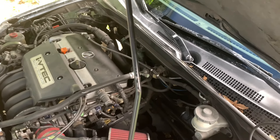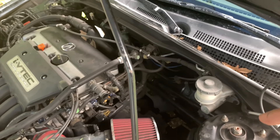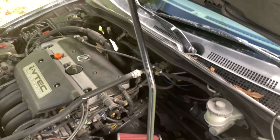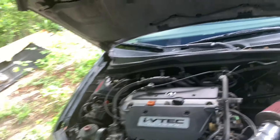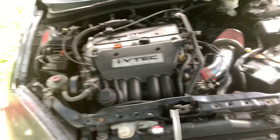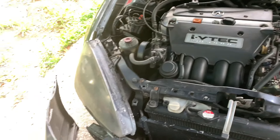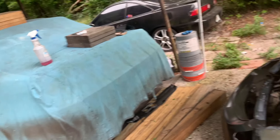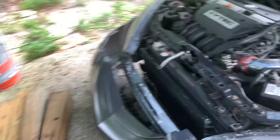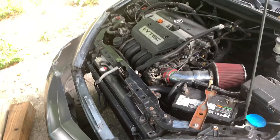I'm kinda iffy — I don't know if I want to go with a hood exit or plumb it back into the exhaust. I'm really debating, so if you guys would leave some comments down below, and also let me know what type of intercooler I should go with because I have no idea. This is my first turbo build in a car. My dad has a boosted 240 S14, so he has some experience with that but no real experience boosting a Honda.